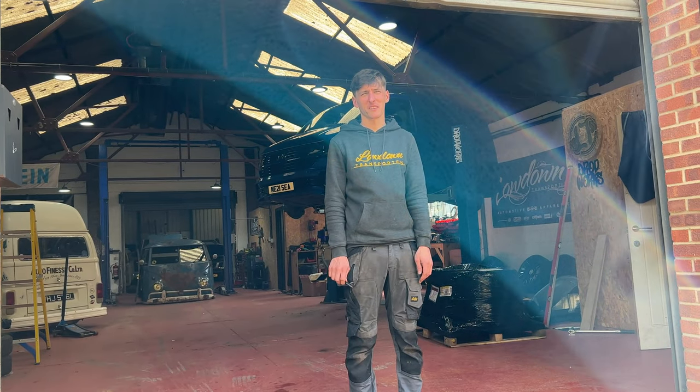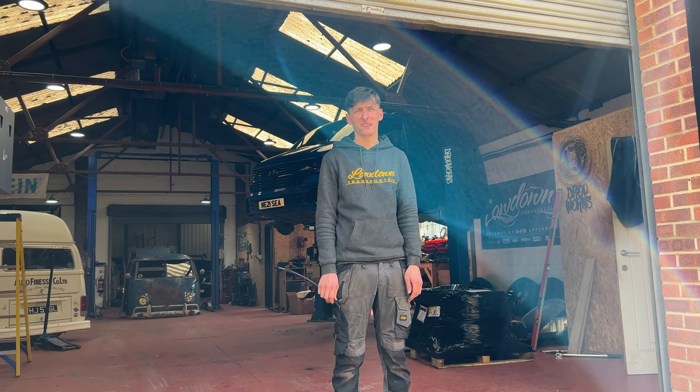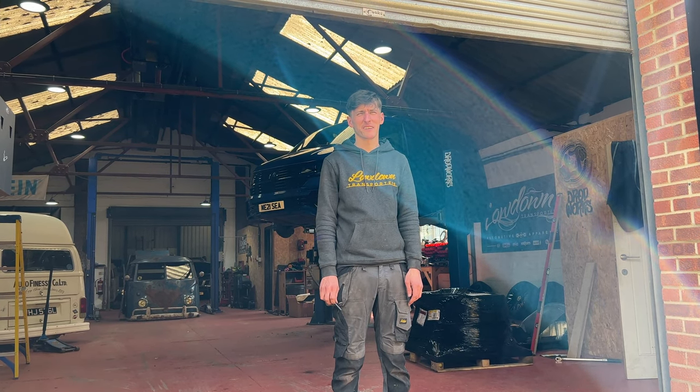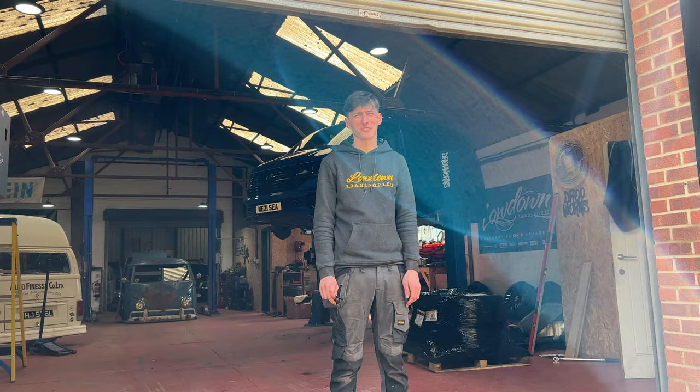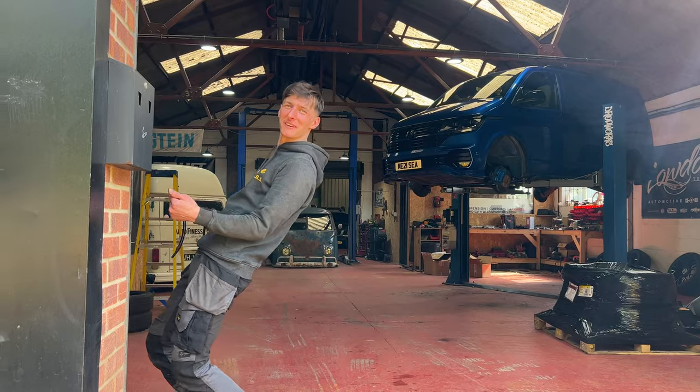Hey there. I'm a YouTuber. I have to film everything. They vlogged the shots in a mini truck, like this. Check me out in a mini truck.